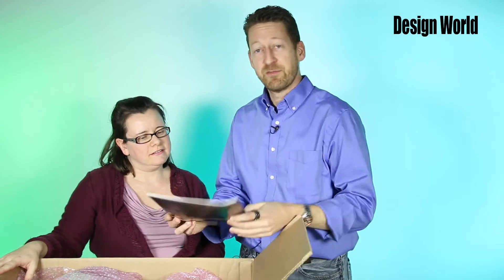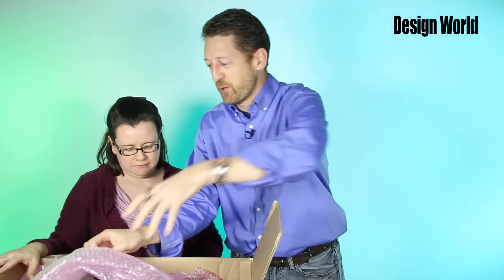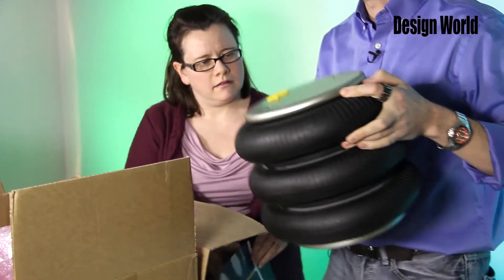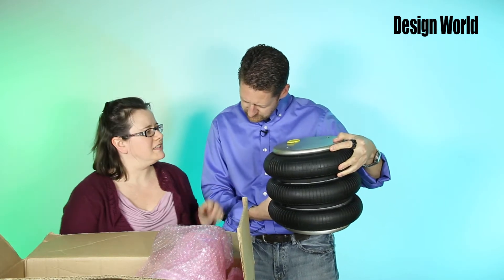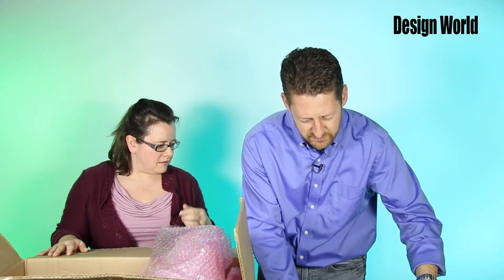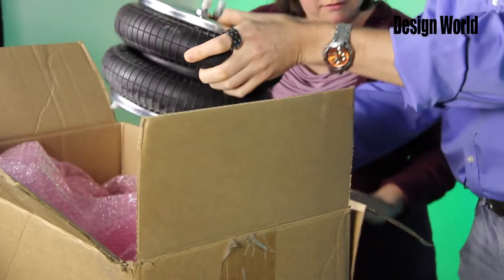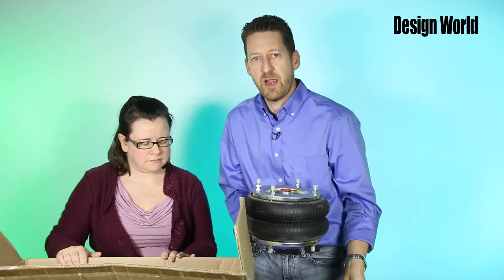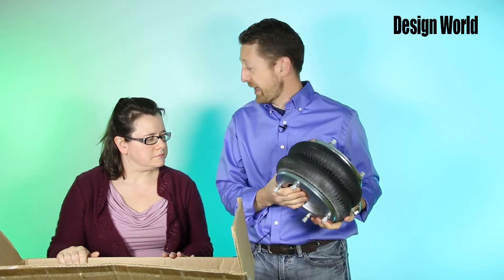These are air actuators for pneumatic applications from Conti-Tech. Pretty cool components here. This is one of the Model C — these are the permanently mounted ones. The parts are permanently mounted so you can't remove them. And that's a three bellows type. And I think there's a little brother here — this is the Model D, and these have the removable parts. Air actuators in general don't have a piston as part of them, so they obviously have a much more compact size.